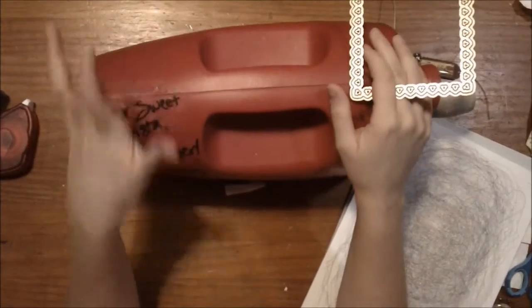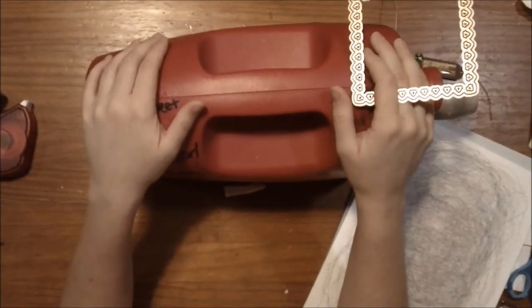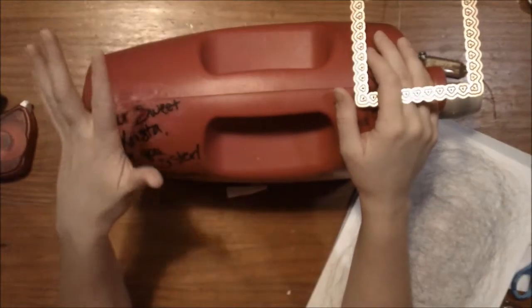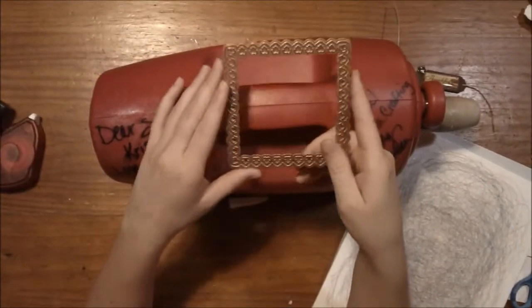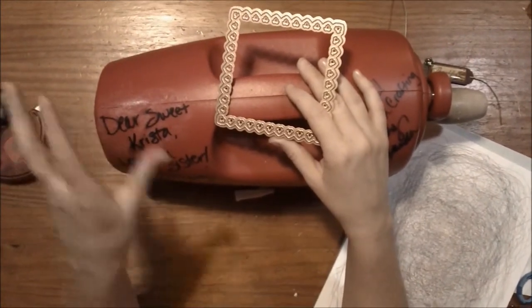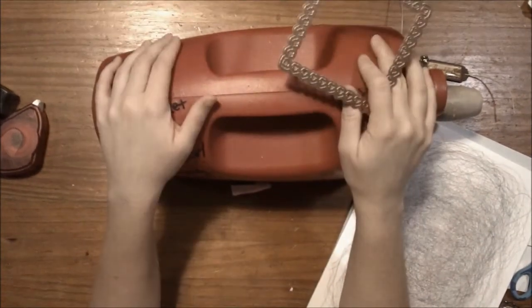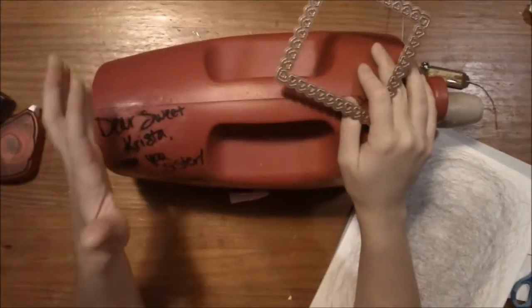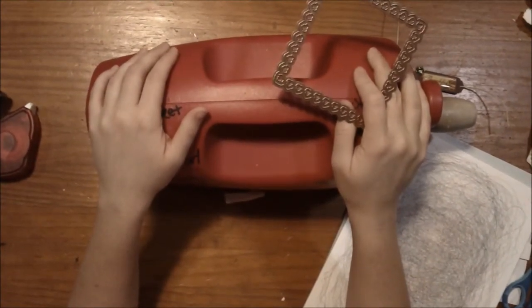Spellbinders was a leader in the industry with some of the most innovative products. They were the first machine on the market — with their Wizard — that allowed you to use any manufacturer's dies in their machine, and their dies could be used in anybody else's machines. It used to be that machine A's dies only worked in machine A. Spellbinders came out with the Wizard and made it universal. Now that is kind of an industry standard, but we do applaud Spellbinders for leading the industry in that new technology.